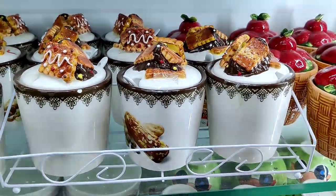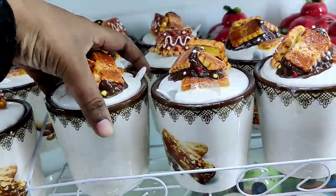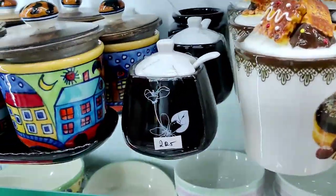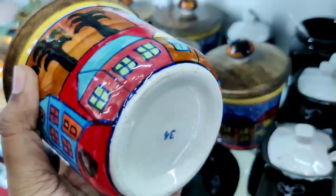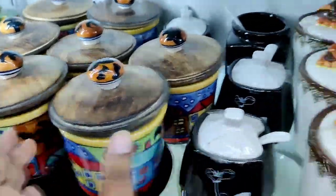We already have ceramic items. We use all of these as decor pieces as well as for normal usage. There is a wooden lid in the ceramic container. These are hand printed, airtight ceramic jars.